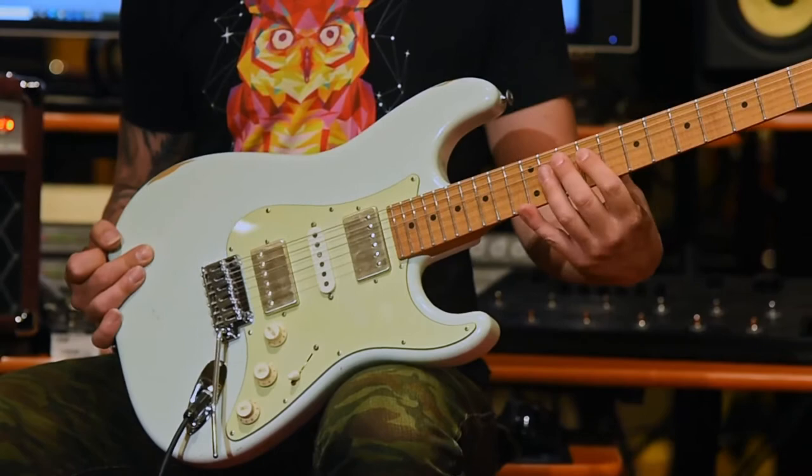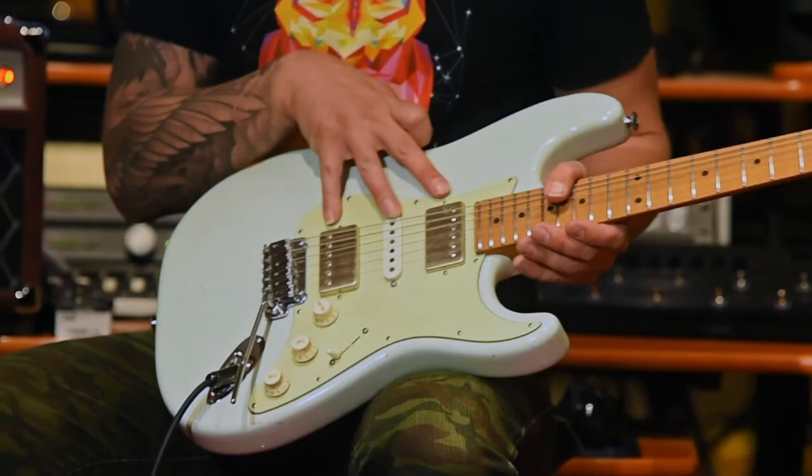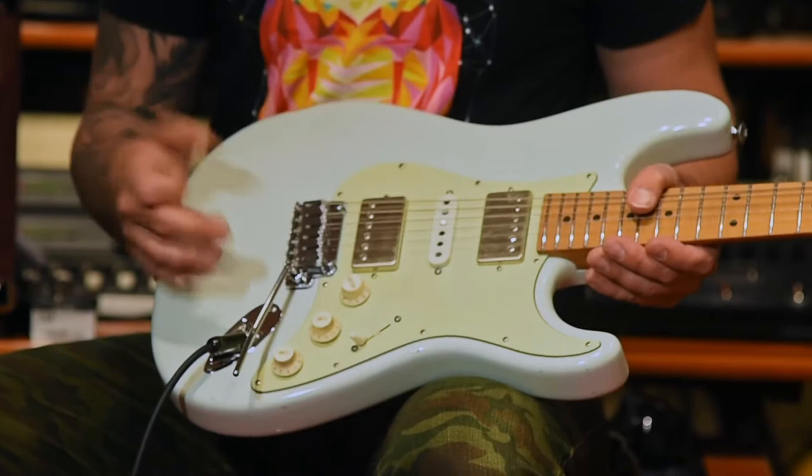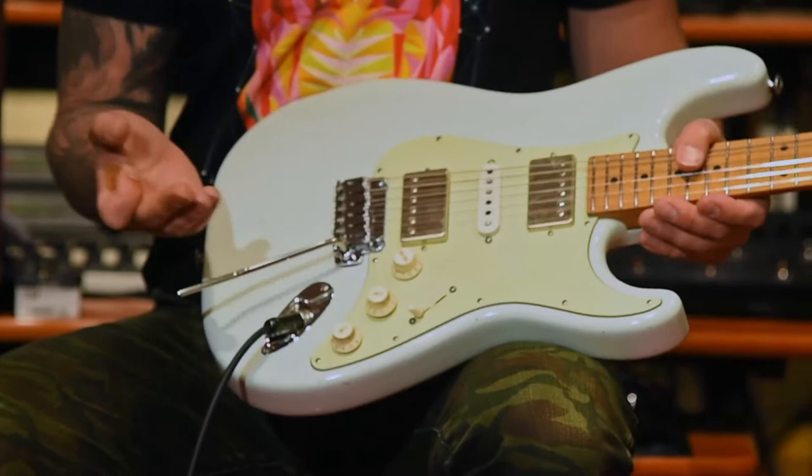It's a 16 inch radius, which is really flat — incredibly comfortable. This guitar, you just get a really wide variety of sounds out of it. These are two Sir Aldrich humbucking pickups and an ML middle pickup. And then these push-push pots split the humbuckers. So I'll go through the pickups and then play it for you a bit.